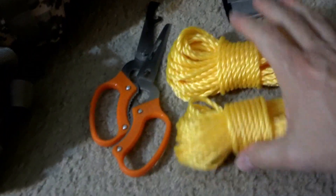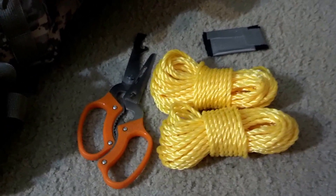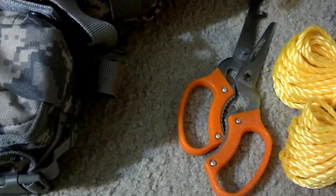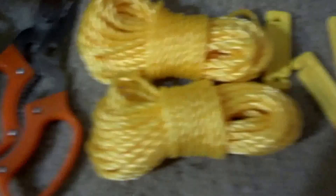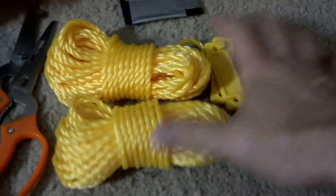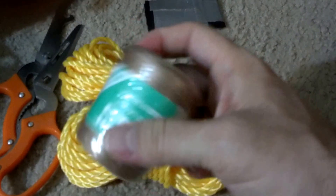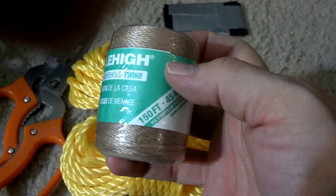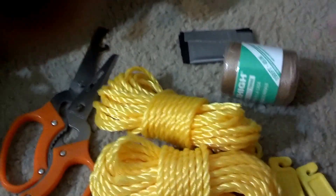Got some yellow clothesline — I'd probably use this for setting up a tarp or something like that. They came with these lockdowns right here. Got this at Walmart for a dollar. Also got about 150 feet of twine, good for tying down small things — nothing too heavy.